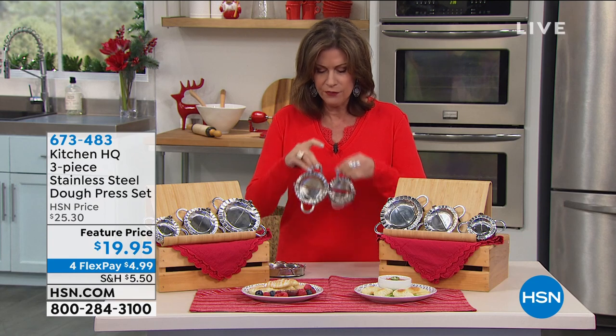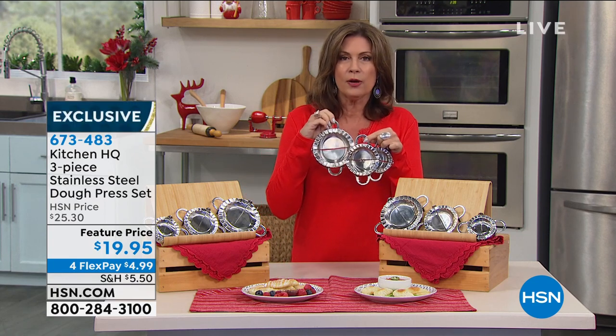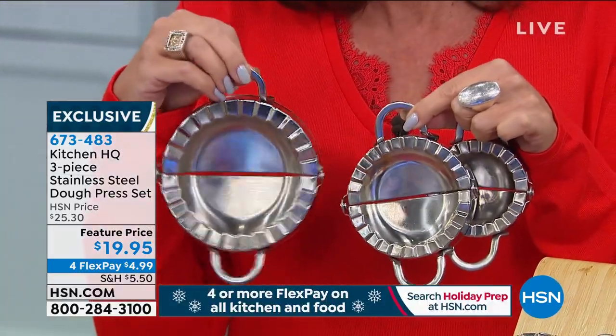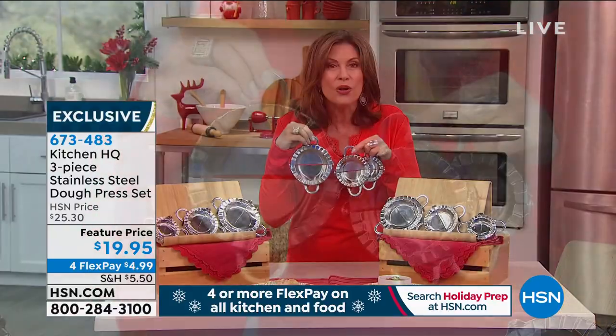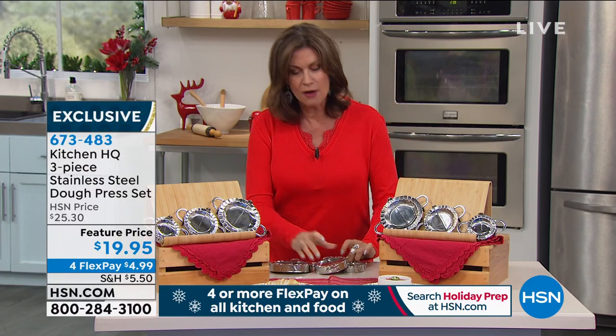Getting all three of your sizes right up to the larger ones. If you wanted to do, for example, your own pierogies, this would be perfect for that. And even little mini strombolis. $19.95 — you get all three of these. $19.95 for flex payments, get them home for under $5.